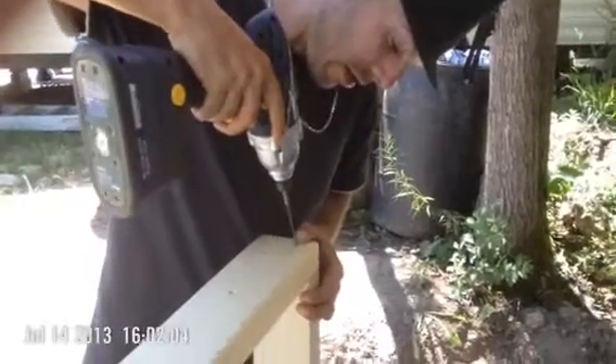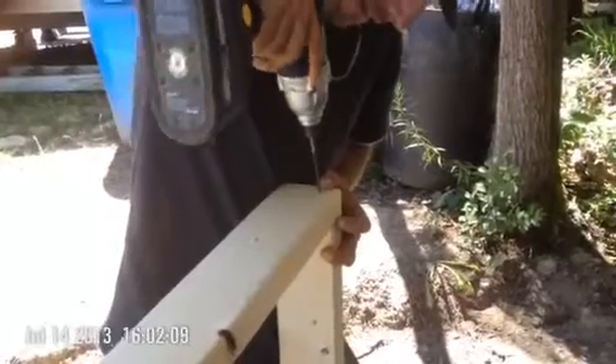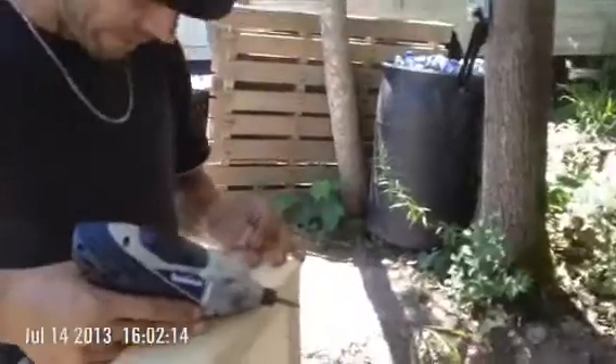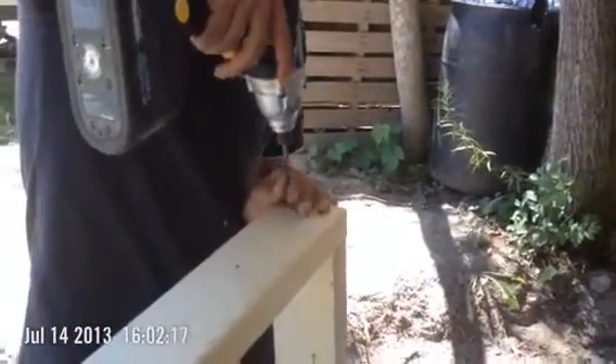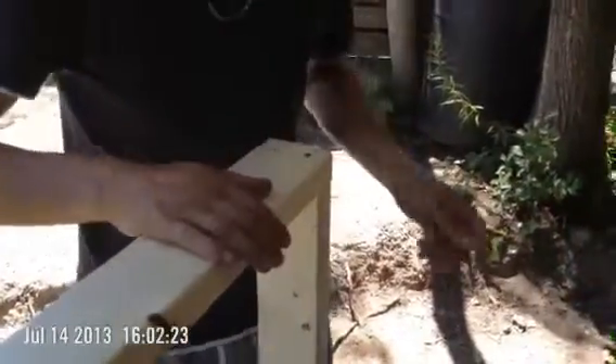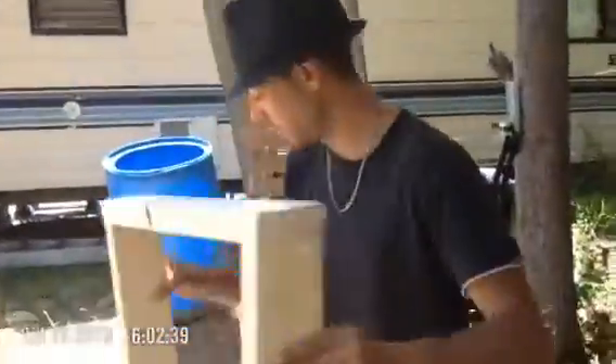Alright, now I've got to get this other side on here as much as I possibly can. So now I've got my square here and I'm going to check how square it is. If you look — perfectly square, and of course, perfectly square. So there's one box. Take this one box, set it aside, and we're going to build another box.